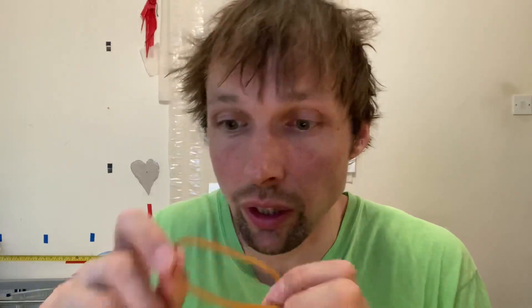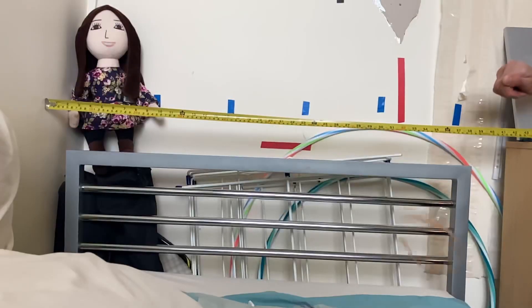Hello everybody, my name is Gottis Kandis, and today I will find out how fast does a rubber band fly, because it looks like it flies extremely fast. For that I'm going to record it with a slow motion camera and then figure it out. So without further ado, let's go.